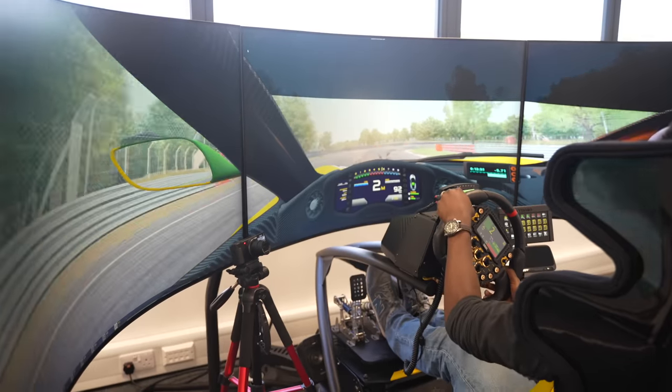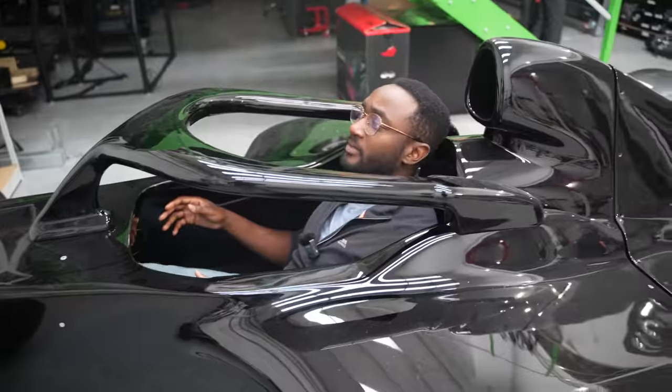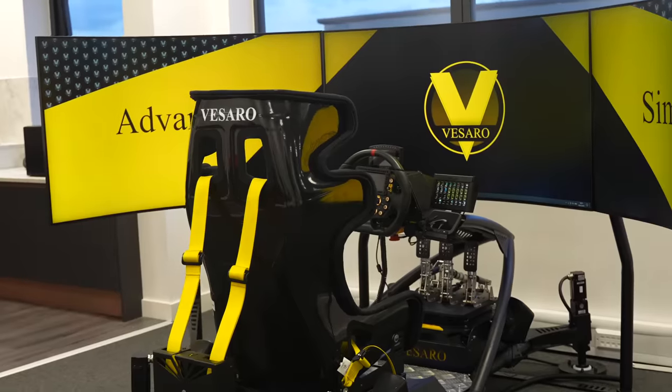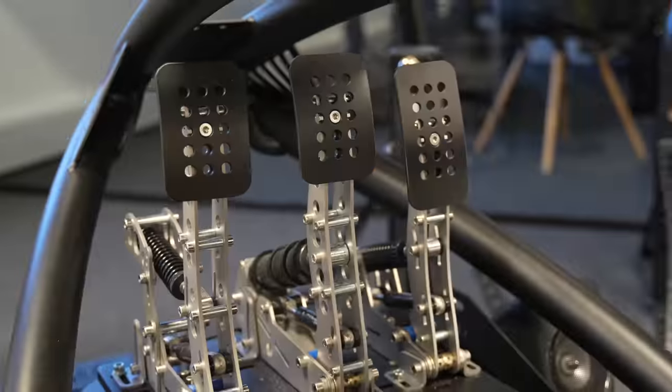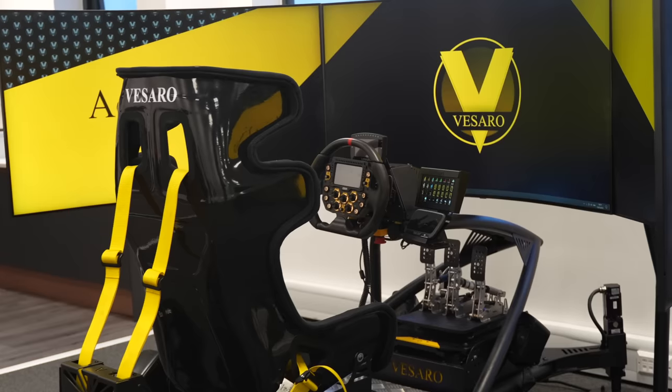Today I'm going to take you on a tour of Vissaro. They're a sim racing company based in the UK that makes bespoke racing simulators that will blow your mind and your wallet. They've kindly invited me to have a go on three of their sim rig setups and have a good look around. So sit back, buckle up, and let's take a wild ride into the world of Vissaro simulators.